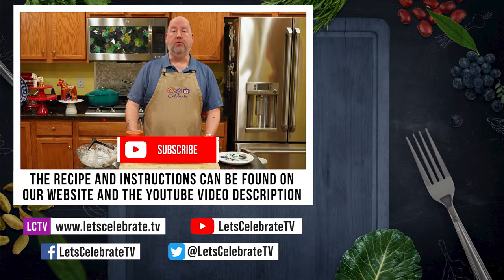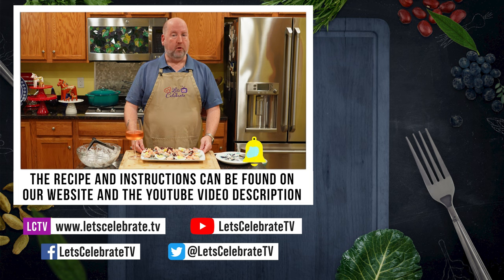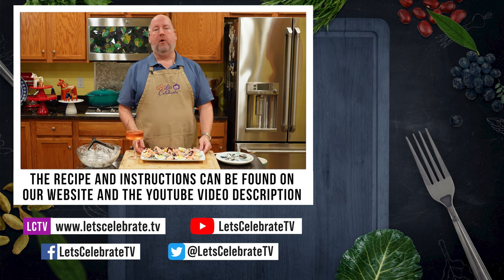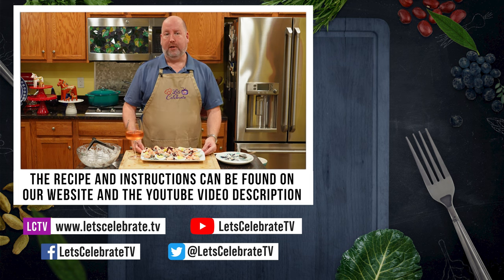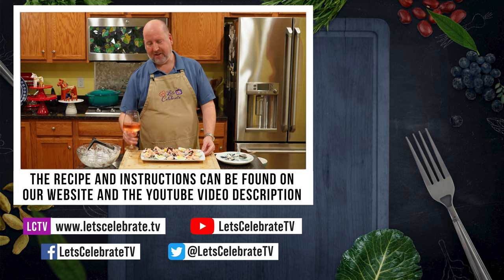As always, we will see you on Tuesdays for our regular episodes, Fridays for Basic Skills or Cocktails, and every other Sunday for live streams. While Phil and I go eat the salad for our dinner, I want you to go watch some of these videos. So until next time, cheers.